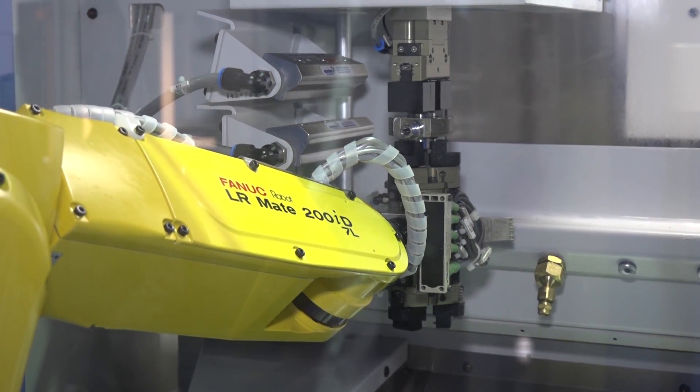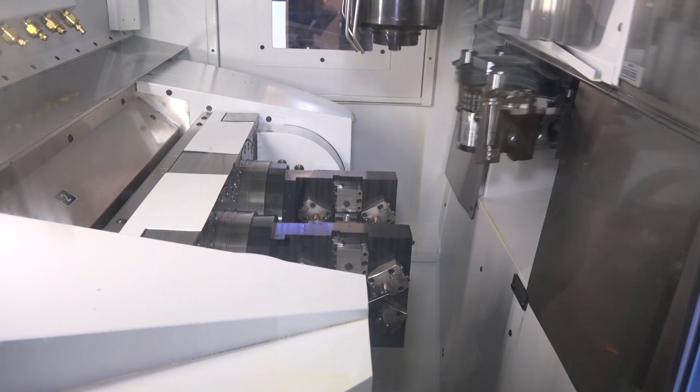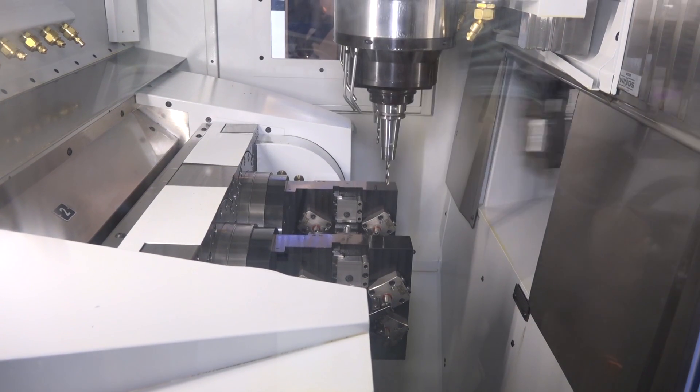What about the communication between the two machines when they are working together? All the HMI, all the automation — the whole system is developed and run through a software package from Chiron. So they've done all of the interfacing, and everything is done by them internally at Chiron.